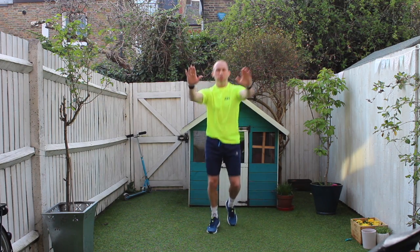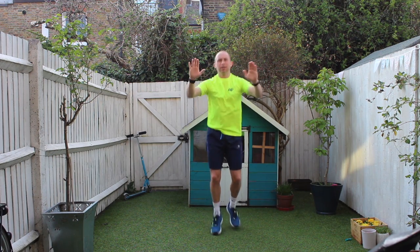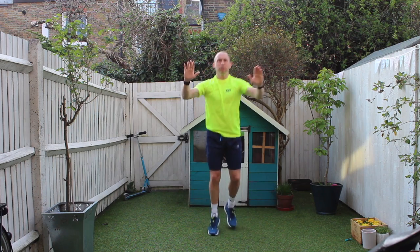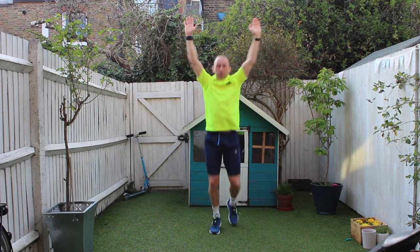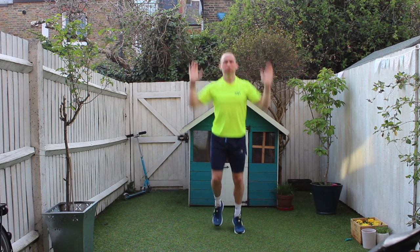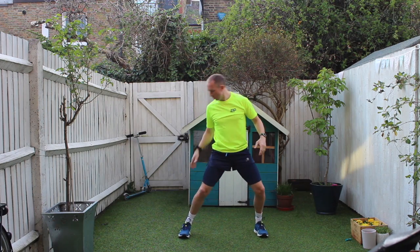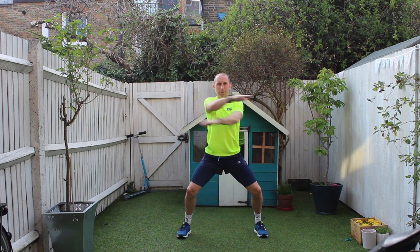Okay, have a jog on the spot and into a chest press — push your hands forward, elbows back, doing a mid-air push-up. And into a shoulder press, up towards the sky, reaching out. Okay, take your feet a bit further apart — I don't know what's biting here in the garden — and swing your arms across your body.